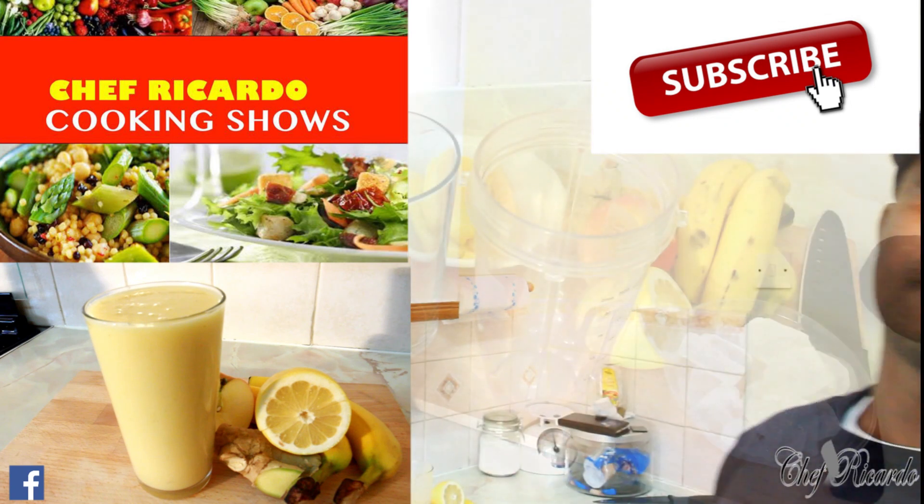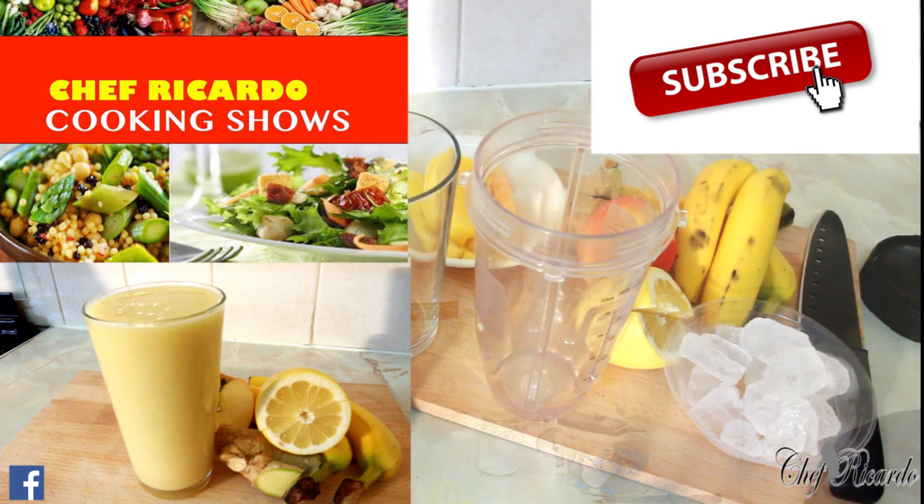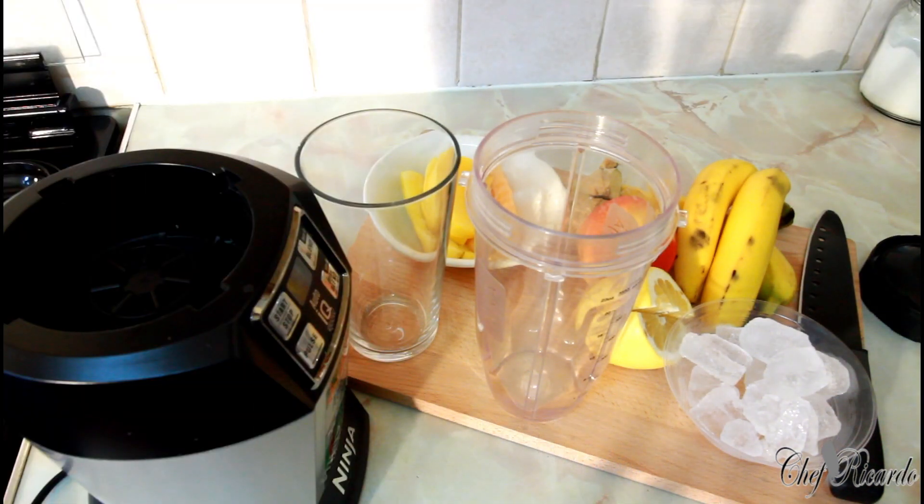All right, nice and beautiful, welcome back in the kitchen again. Today we're going to make you a nice lovely healthy drink in the morning for breakfast, or even lunchtime or in the evening as a snack drink.